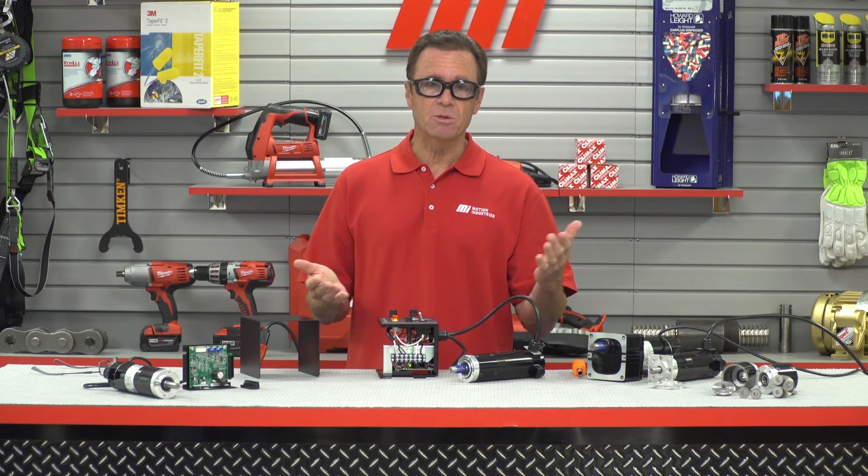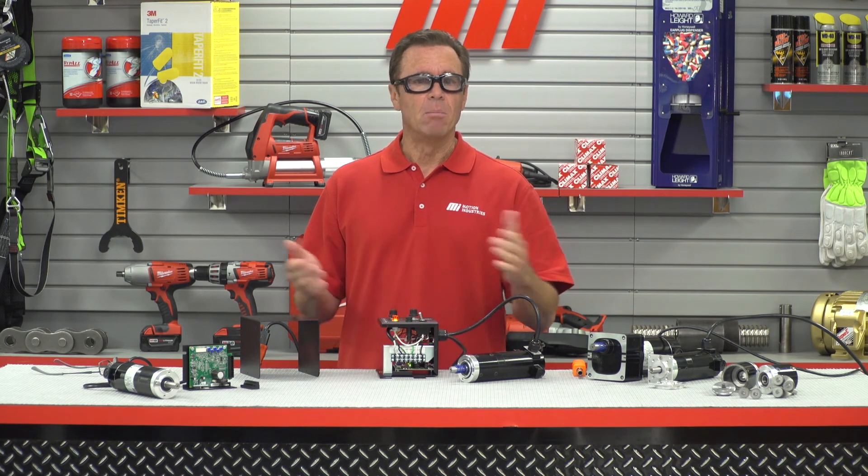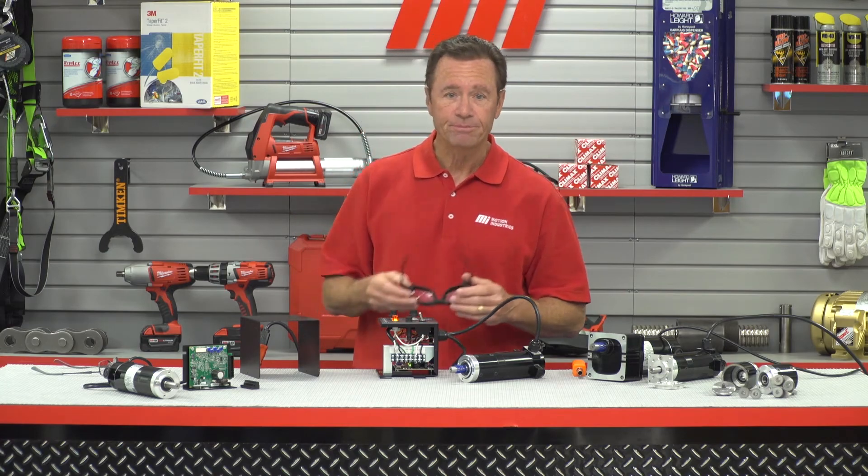If your project needs higher torque than conventional helical spur gear heads can provide, or if you're looking for lower backlash in a compact package, a Bodine planetary gear motor may be the right choice for you. That's going to do it for this edition of Tom's Toolbox. Hope you enjoyed it. Be sure to check out more videos on mihowto.com with me, Tom Clark, as your host. Thanks for watching.